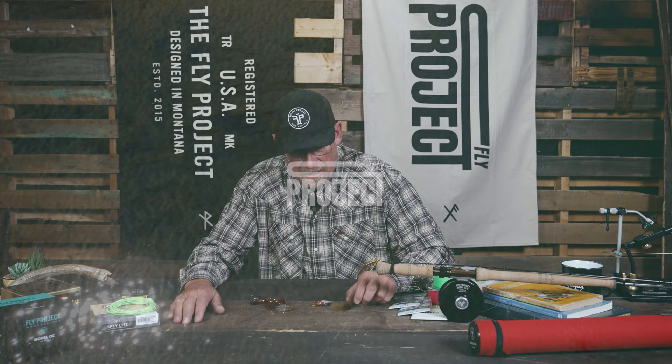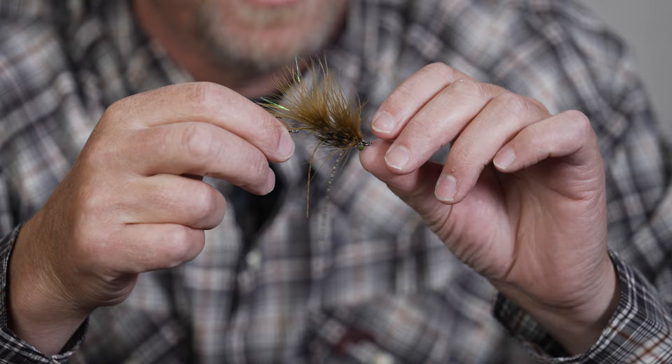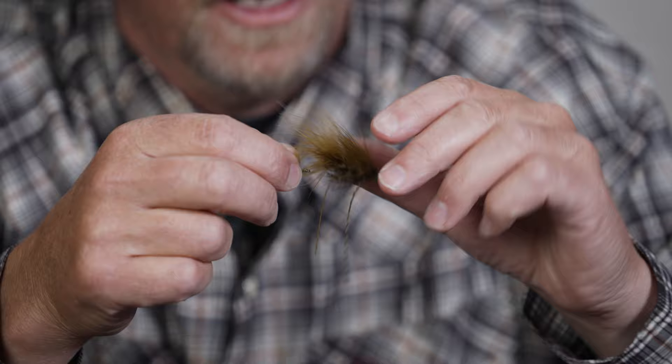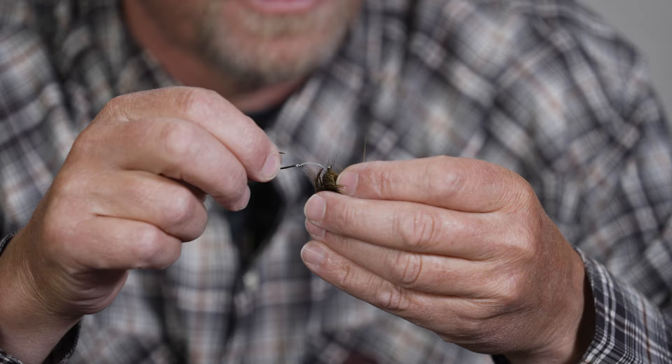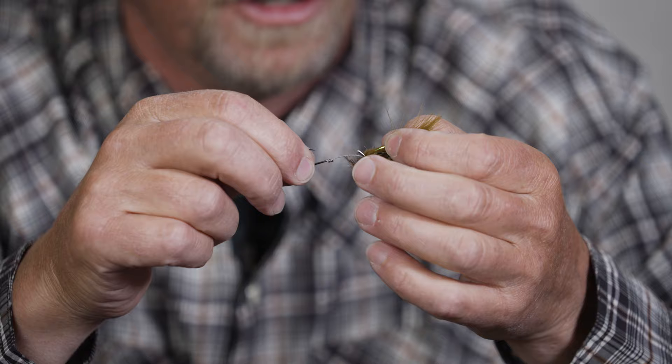We have a couple choices here that are built on the intruder style platform — essentially they're tied on a shank. One of the neat things about this style fly is it provides a lot of space for moving parts. Intruder style flies have a lot of motion in the water. Another thing is the trailing hook — if the construction allows it and it's a long enough trailer, you can actually swap that hook out. If you dull it up after catching lots of fish or hitting the bottom, you can literally just take it right off the loop and pop a fresh hook on there, which provides a little more longevity for some of your flies.